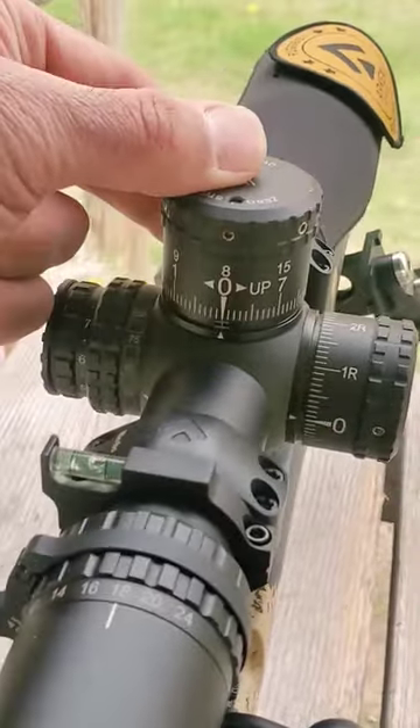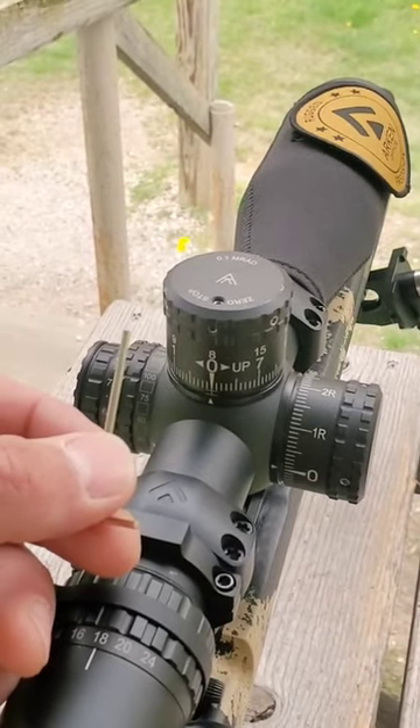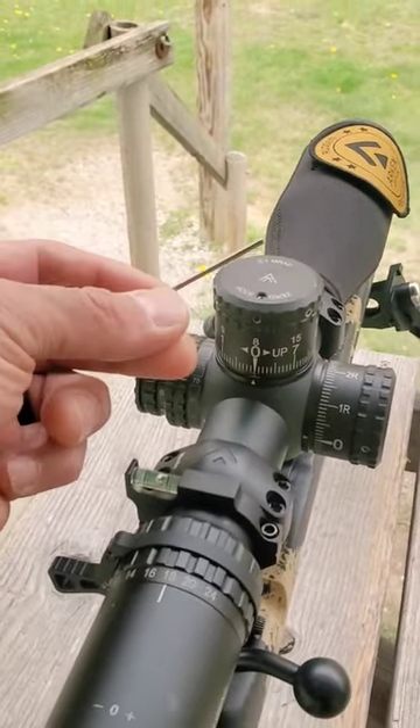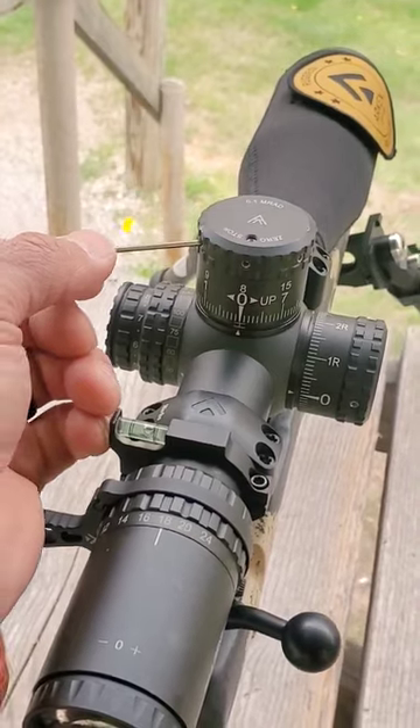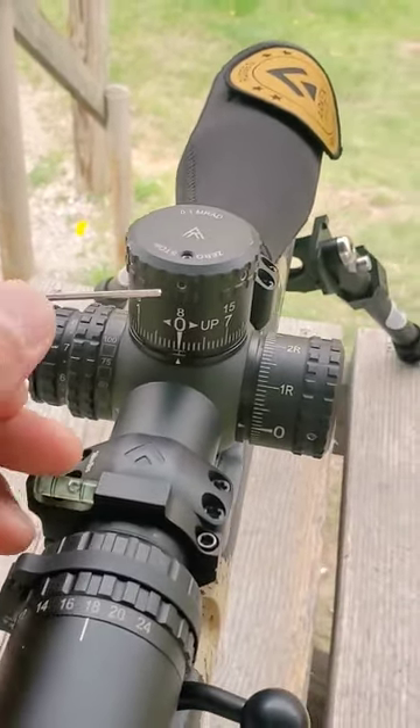Next, spin the turret and set the zero at the indicated little diamond. Take that supplied Allen key and tighten the three stainless set screws going around the turret. With the three stainless set screws now tight and the turret locked in place, you can now set your zero stop.